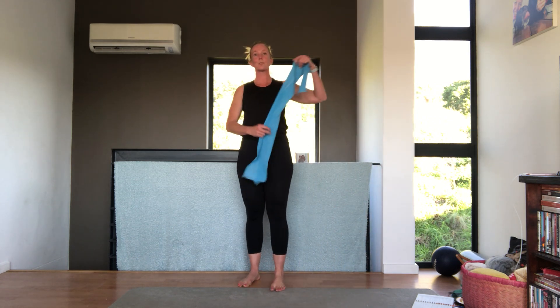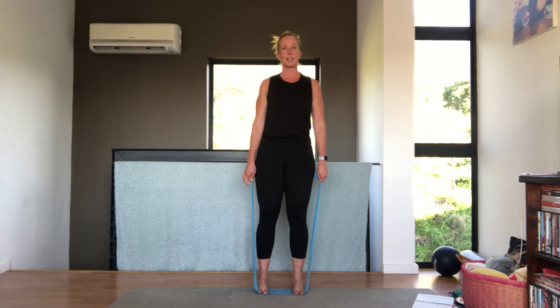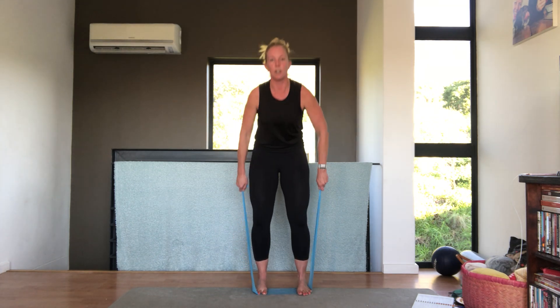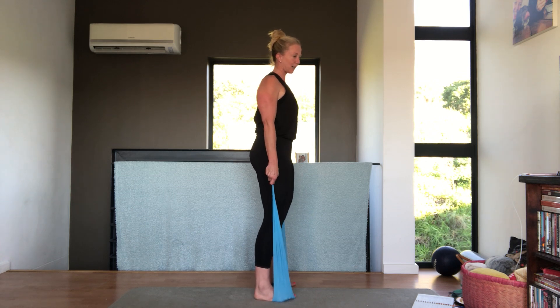Grab your band. We're going to start with some upper body, working with the band mostly for the next half hour or so. Stand on the band with your feet, standing up nice and tall. If this hurts your elbow, don't do it — we're going to be doing a bicep curl. You can use weights or tins, or the band. Tummy in, tuck your bum under, shoulders down and back, tummy squeeze in, really lift the pelvic area. And let's go — bicep curl.